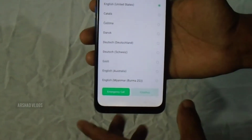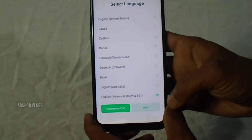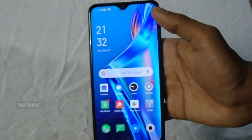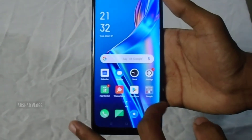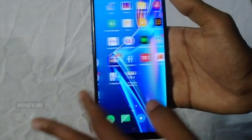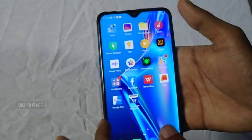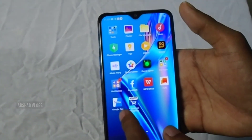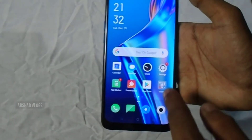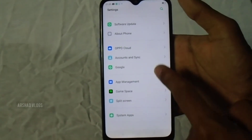Let's go to the settings. Let's go to the settings and select the language option. Select the language and press Next. Now let's go through the settings — we can select and choose the settings. Settings, then About, then System apps, then About phone.